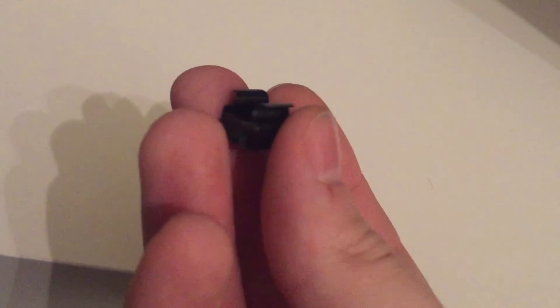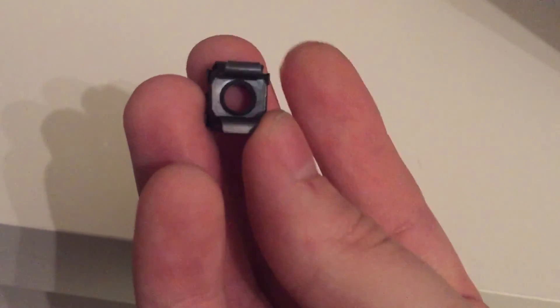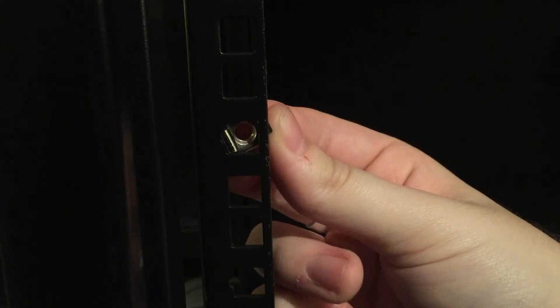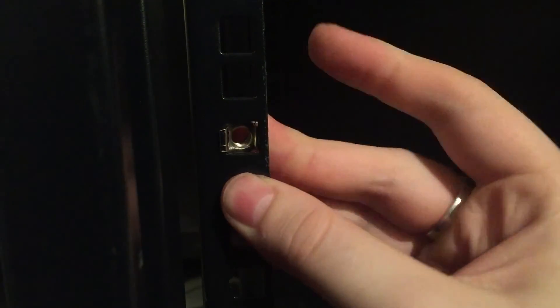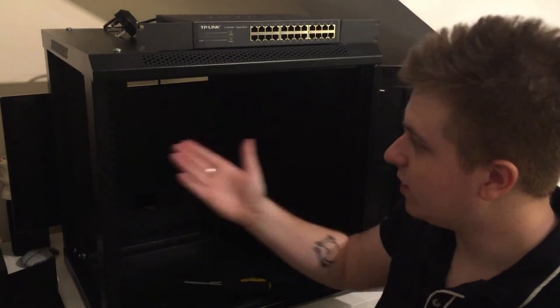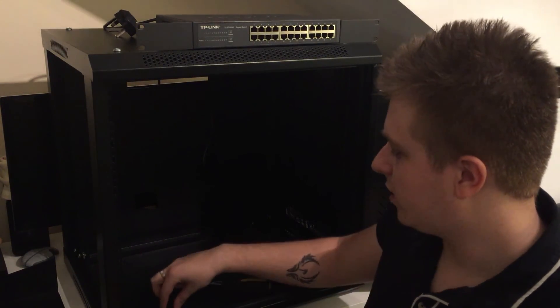For our next section all we're going to need is this one rack bolt — it's a bolt with two sort of prongs. You want to choose where you want the top point of your network switch or rack mounted equipment to be, and simply add in the bolt by pushing it in one side and letting the other clip into the other side. Our one-unit network switch needs three holes, so we'll place the bolt down on the third one. That's all we need to do to install our rack bolts. We'll now move on to doing the other side.